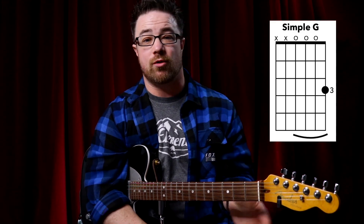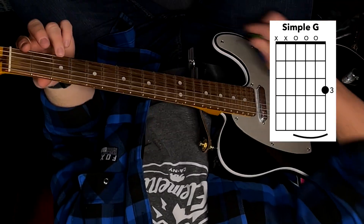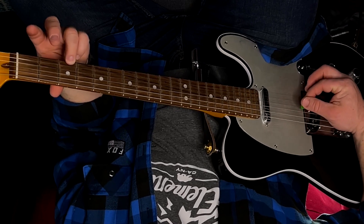If you don't know how to read chord diagrams, I'll put a link in the description to a video on how to read chord diagrams. Now let's dive right in with simple G. For this simple G chord, we're going to use your third finger and it goes on the third fret of your first string. And that is it.